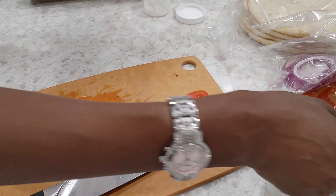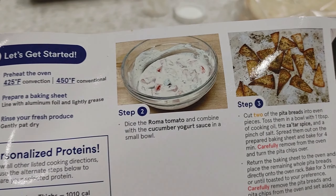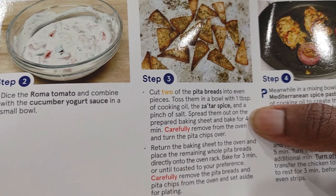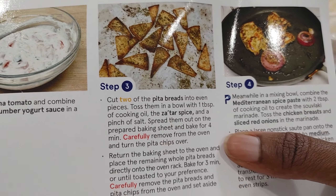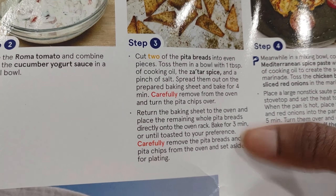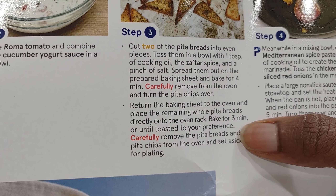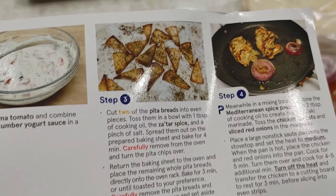We're gonna cut two of the pita breads into even pieces like so, then toss them in a bowl with one tablespoon of cooking oil, the za'atar spice, and some salt. Then we're gonna spread them out on the baking sheet and bake them for four minutes. Then we remove, flip the chips, and bake them for another three minutes, along with the remaining whole pita breads placed directly onto the oven rack.